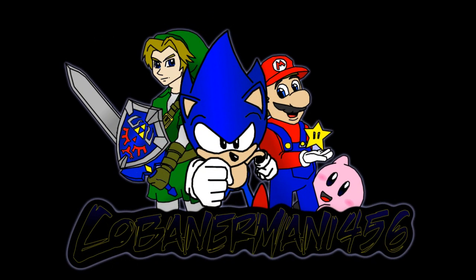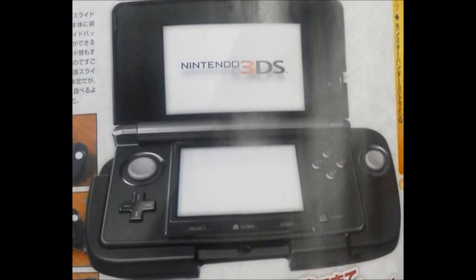Hey everyone, Kobo and Hermione456 here, recording another video today, giving you another news update. I have some more news on the Nintendo 3DS slide pad accessory. As you probably already know, Nintendo is going to be releasing an accessory that will give the 3DS another slide pad to kind of have dual analogs. Nintendo has officially confirmed and told Official Nintendo Magazine that it's planning to release the new 3DS attachment.